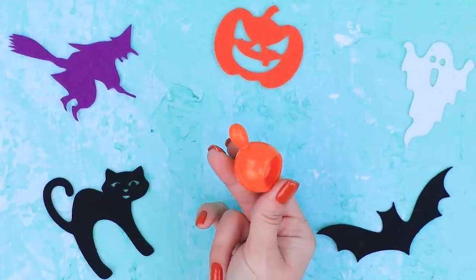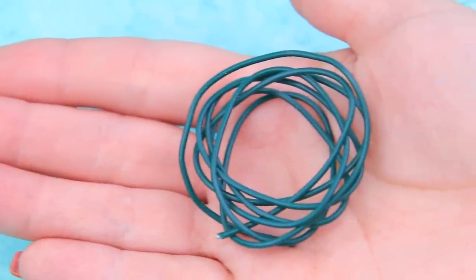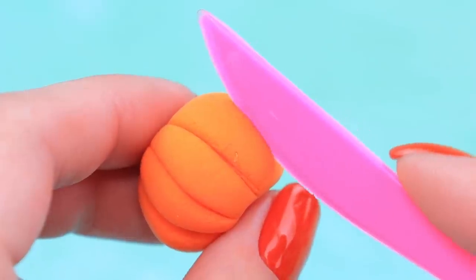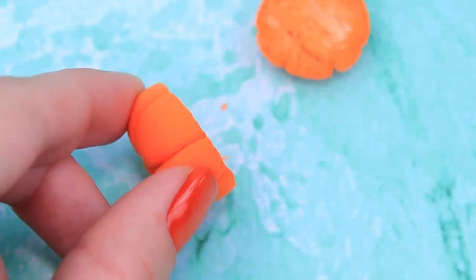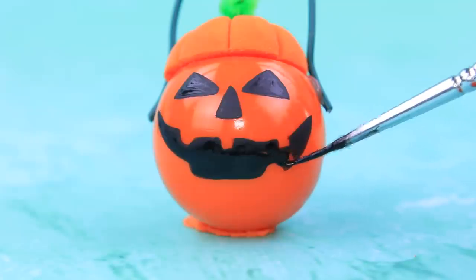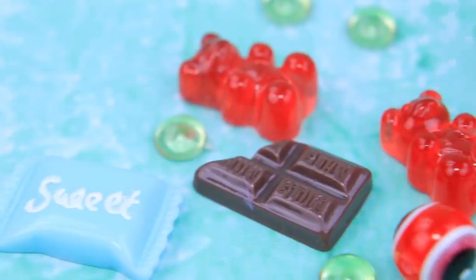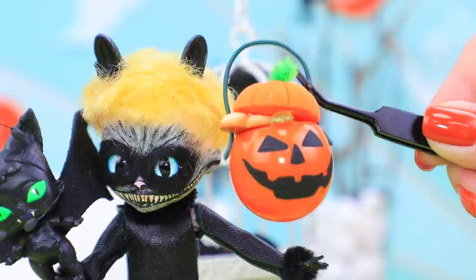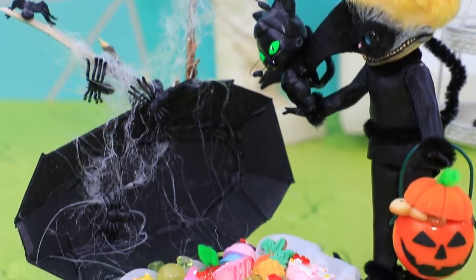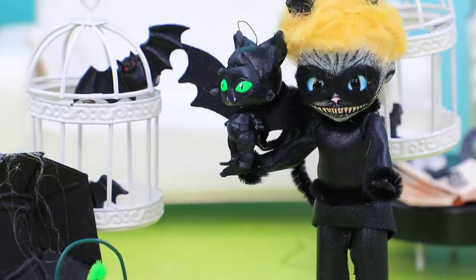Cat Noir is waiting for his pot of candy! Trim the excess and polish it with a nail file. We can make a steady handle for our cauldron out of wire. Make a ball out of light clay. Cut a pumpkin in half and use half as a lid. Add a leaf. This jack-o-lantern has such a cute smile! Fill it with candy. No wonder Cat Noir got so much candy — who can say no to the Cheshire Cat? He has a whole chest of candy at home!